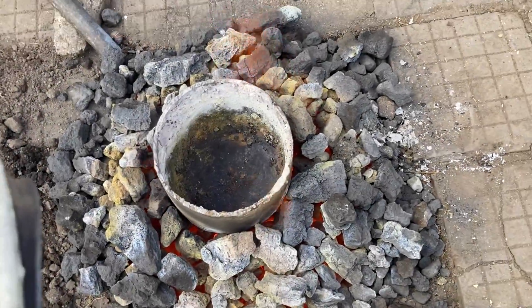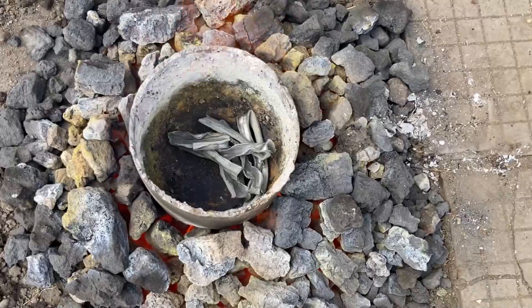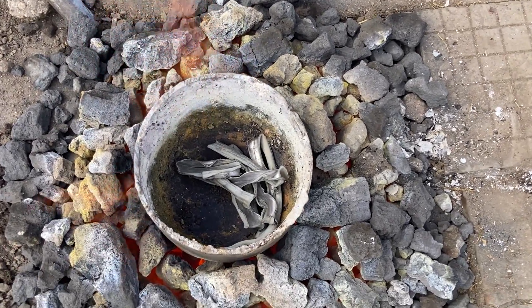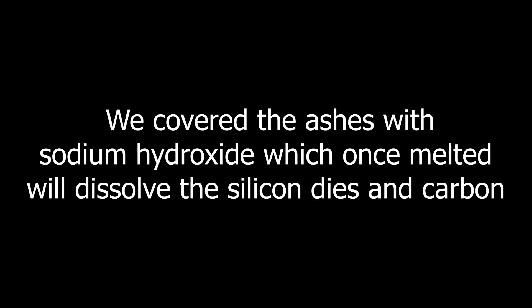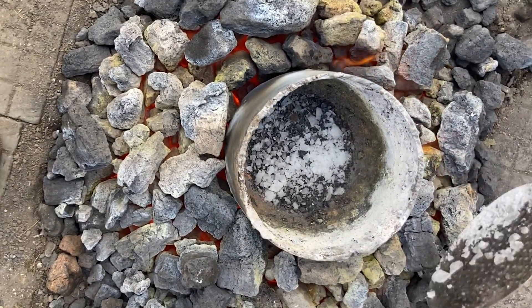Smelting of the ashes. First we added some lead, then we added a portion of the ashes. We covered the ashes with sodium hydroxide, which once melted will dissolve the silicon dies and carbon. Another portion of lead was added.